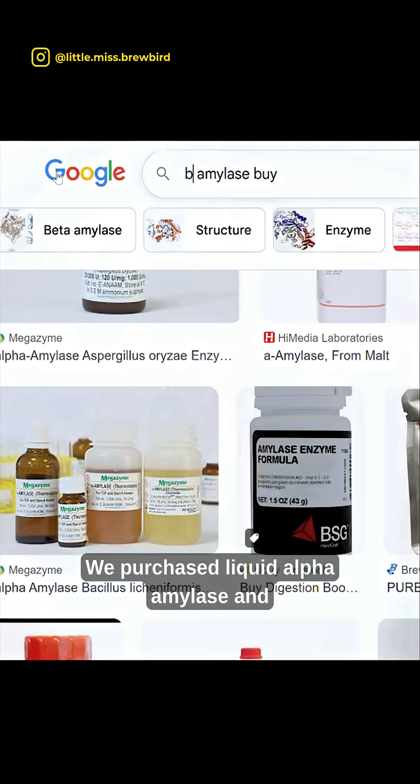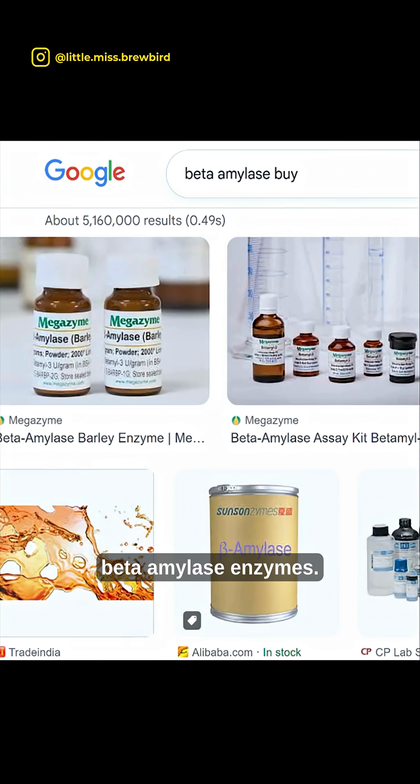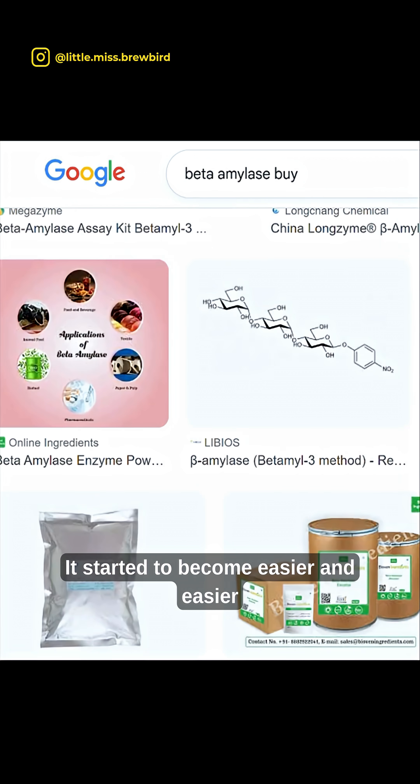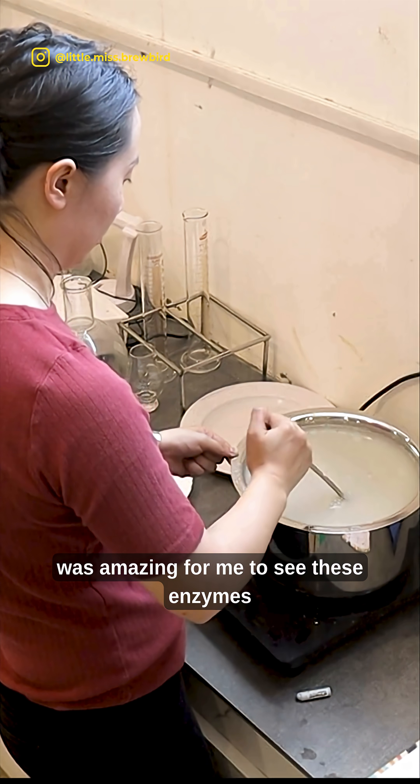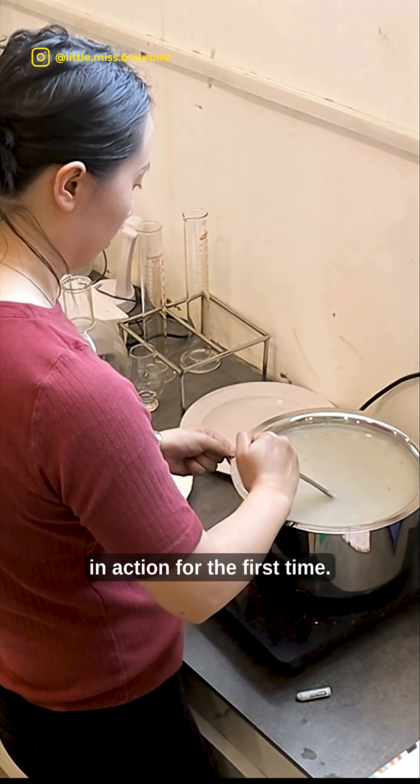We purchased liquid alpha amylase and beta amylase enzymes. It started to become easier and easier to stir — it was amazing to see these enzymes in action for the first time.